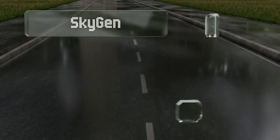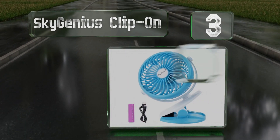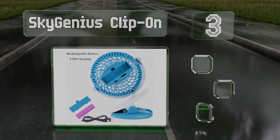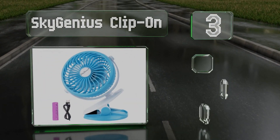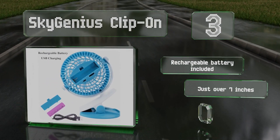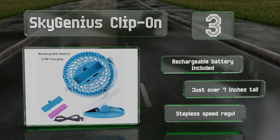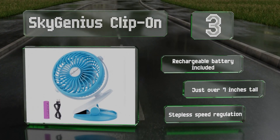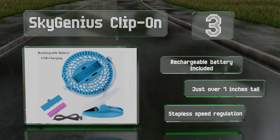Nearing the top of our list at number three, the Sky Genius clip-on features a multi-swivel operation so you can point the airflow anywhere you want, and a brushless motor that makes it nearly silent. Its battery delivers up to six hours of use on a full charge, and it's a cute sky blue color. It includes a rechargeable battery and stands just over seven inches tall. It boasts stepless speed regulation.